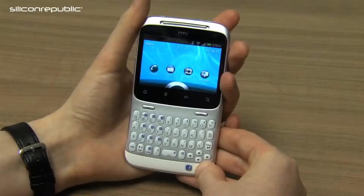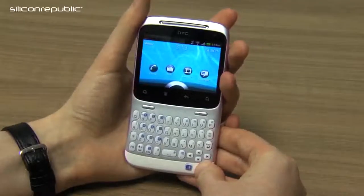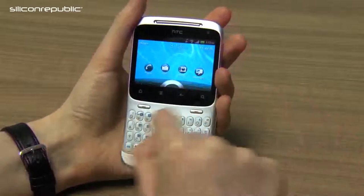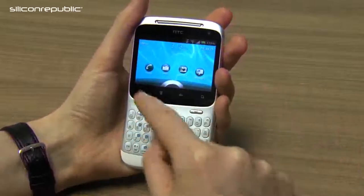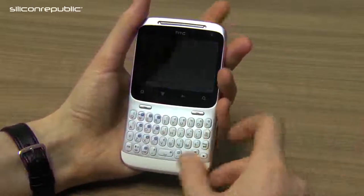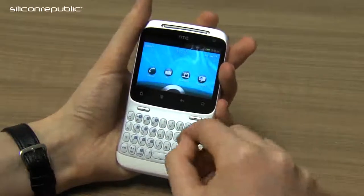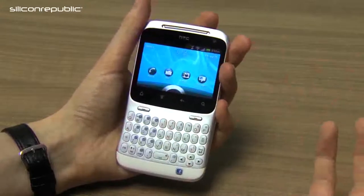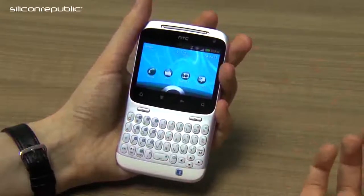The HTC ChaCha feels like a fusion between an Android phone and a BlackBerry phone. The priority of the phone's design is squarely focused on the QWERTY keyboard, which is quite a comprehensive keyboard. Buttons look quite slim, but they're actually quite easy to type with. They're quite raised and pretty well spaced, so I never found that I made a lot of typos and I could text quite fast.